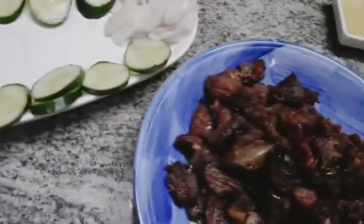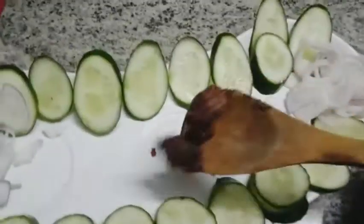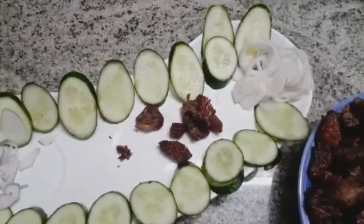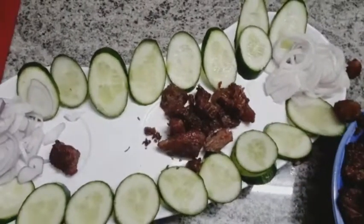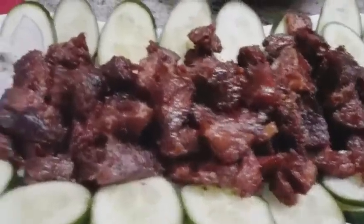The delicious sunheri boti is prepared! We will plate it nicely. You should try this — it is very delicious and very easy to make. Believe me, it is really tasty. You can serve it with any sauce of your choice.